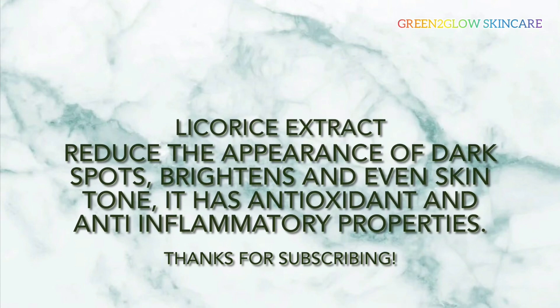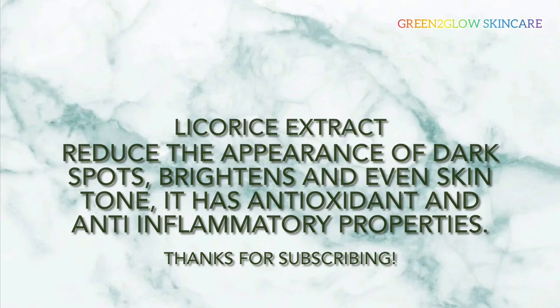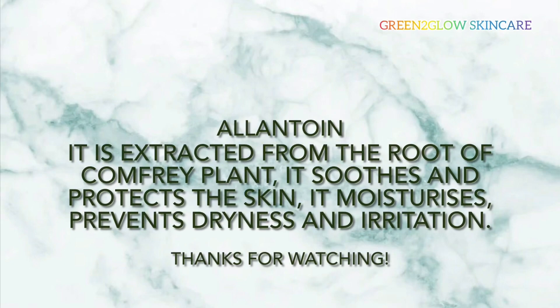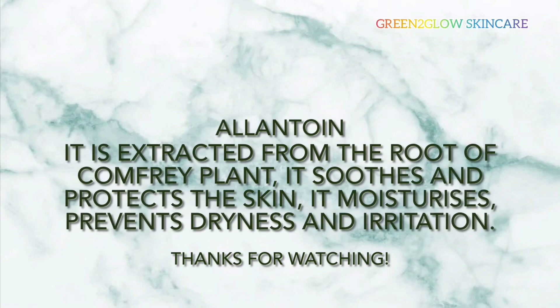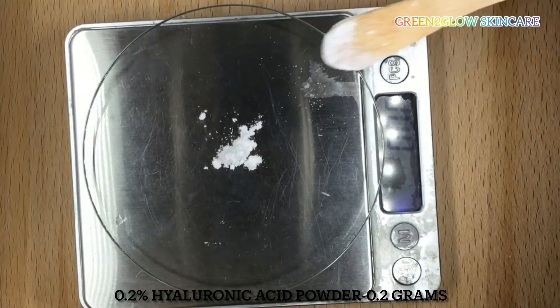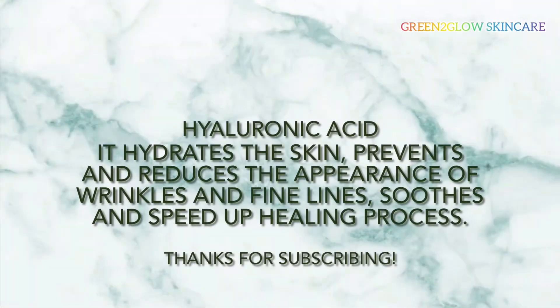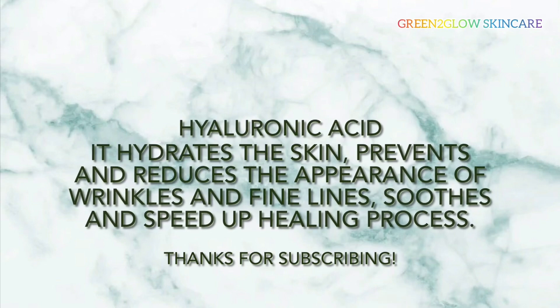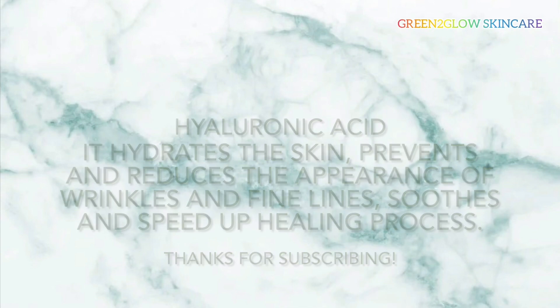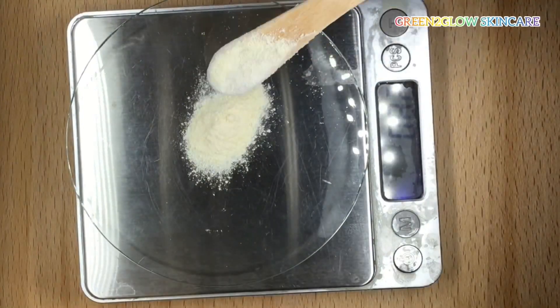0.5% allantoin powder — it is extracted from the roots of comfrey plants. It soothes and protects the skin, moisturizes, and prevents dryness and irritation. 0.2% hyaluronic acid powder — it hydrates the skin, prevents and reduces the appearance of wrinkles and fine lines, and speeds up the healing process.